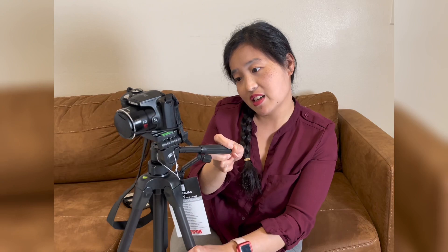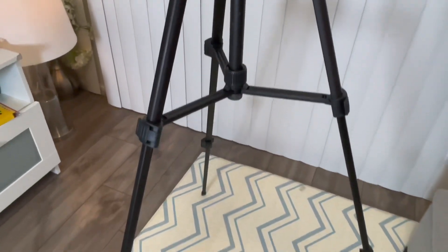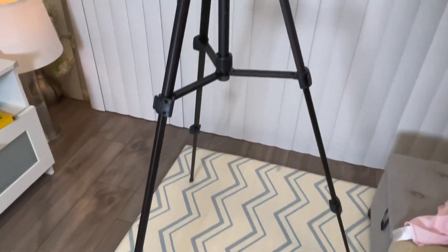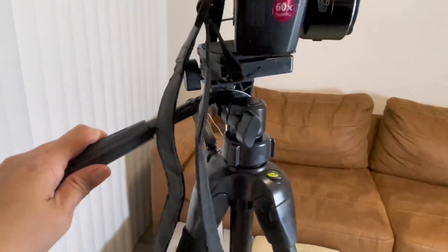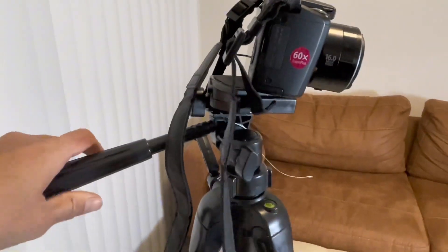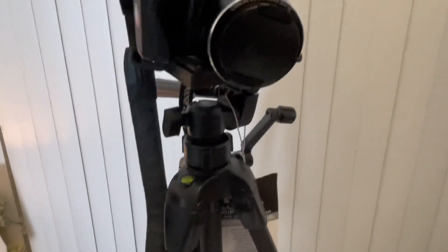It's really nice and it's smooth when you tilt it. You can bring it anywhere. This is the aluminum tripod from Sunpack — it's really nice and smooth in tilting. It also has a bubble level here, so this is the camera mount right here.